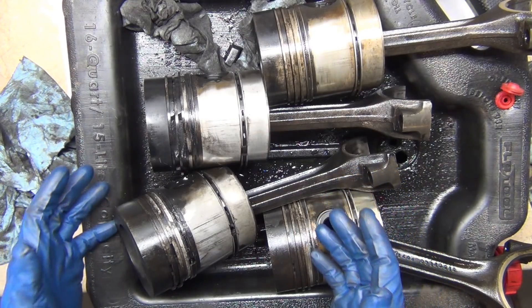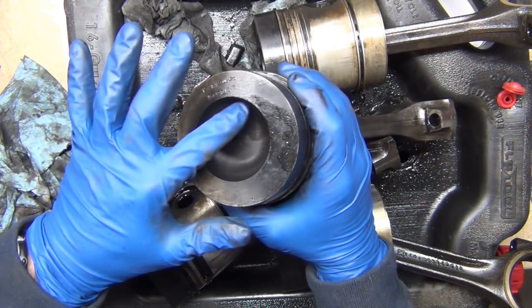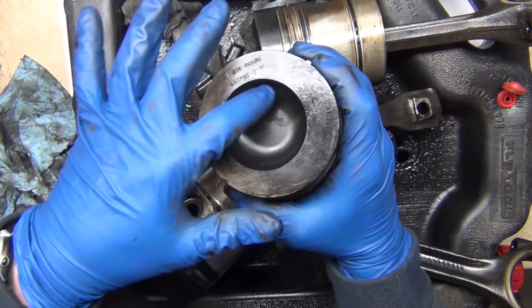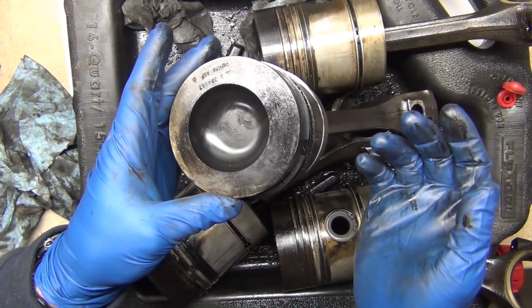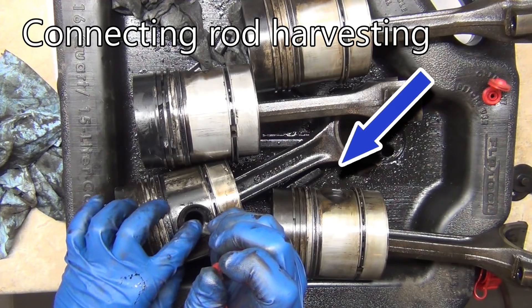These are the pistons that came out of the Perkins engine. You can see there are a bunch of landings that broke out of here. This one — it's like a reverse hemi, like a pocket. What that does basically is concentrate and give you the perfect space — like a little pot — so the spray pattern hits that just perfect. It's a brilliant idea.